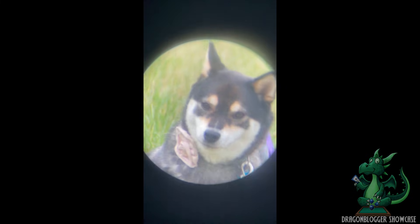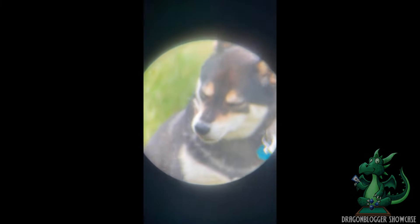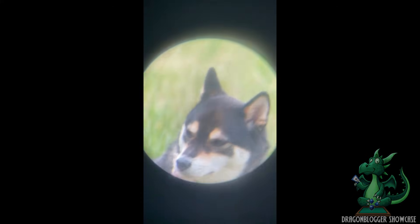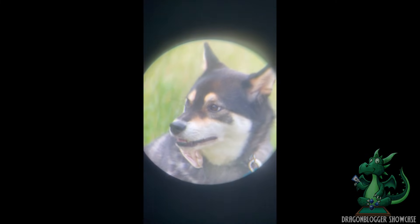Let's test it out during the day. As you can see, this is my dog Bagel and I am watching her being brushed from far away — this is about almost a mile away. As you can see, this is how you can use your phone to look through the telescope.